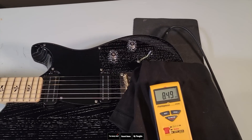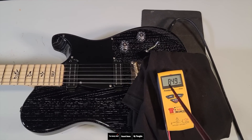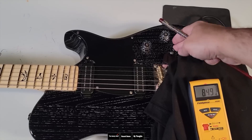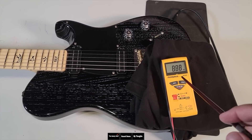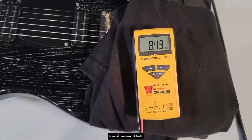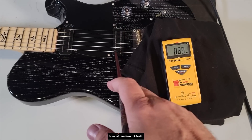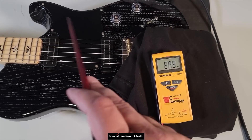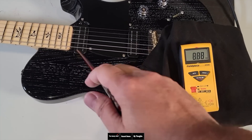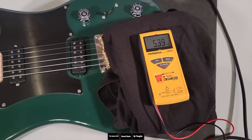The bridge pickup in the NF-53 is 8.49k. For reference, the Miles Kennedy bridge pickup was 6.56k. And the neck is sitting at 8.88k. You're not mistaken — the neck has more winds than the bridge. That's a little different. You see that sometimes but not always. So you might see this thing having a little more kick in the amp, and a little more low-end frequency too. For reference, the neck pickup on the Miles Kennedy was 5.39k.